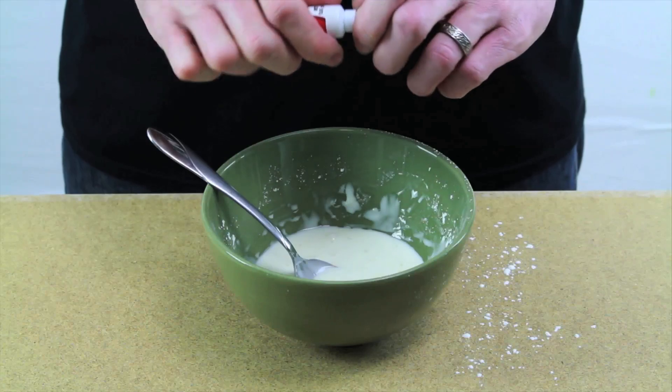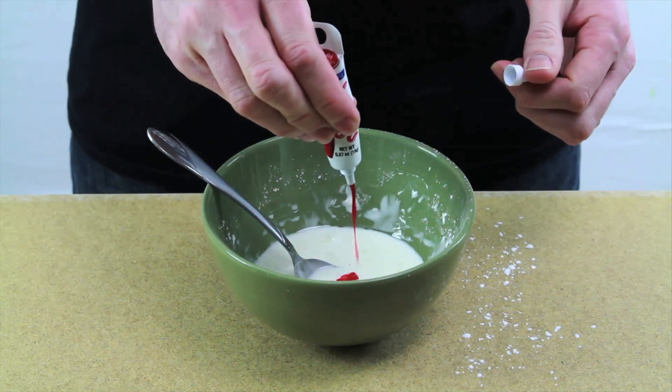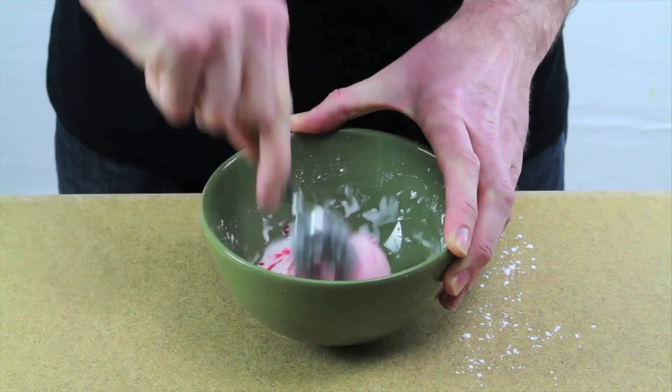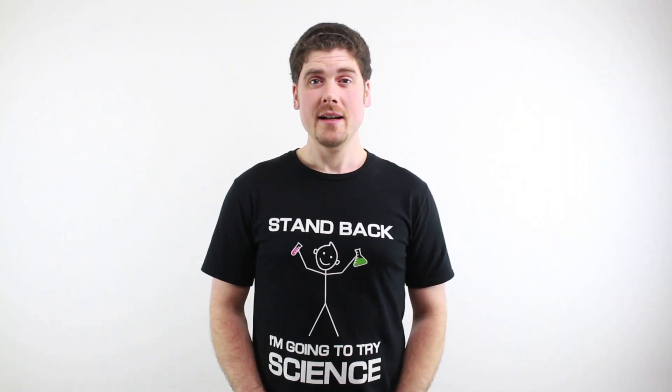Let's add a little bit of food coloring to make it look cool. Okay, now that we have our oobleck, we can have some fun with it. But first, let's set up our speaker.